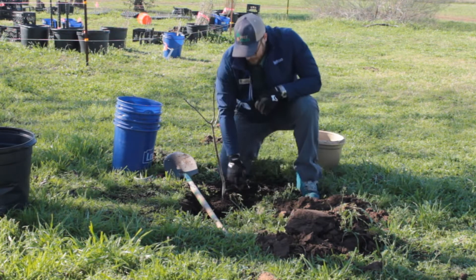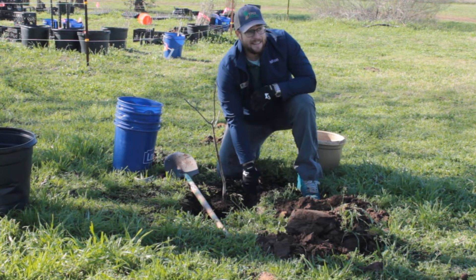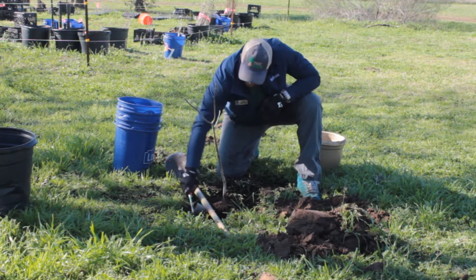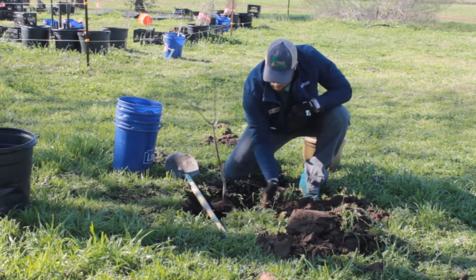Also, if you are digging in heavy clay like this, it's a good idea to take your root rake and rough up the sides of the hole a little bit. Those slick sides are hard for the roots to get into.